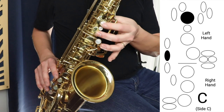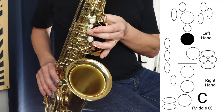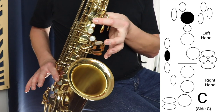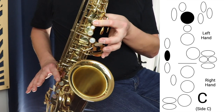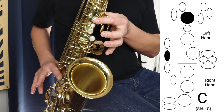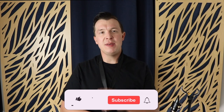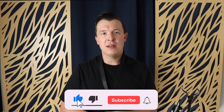Now I'm going to switch between the middle C and the side C, and you're going to hear that they're identical. As a beginner, you should be just focusing on the middle C for now.